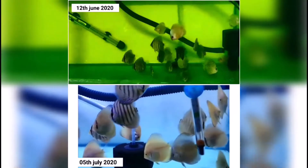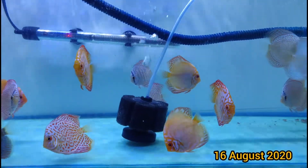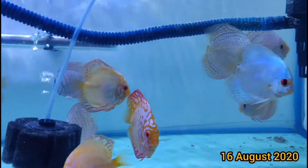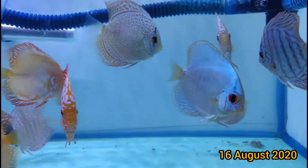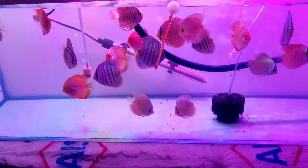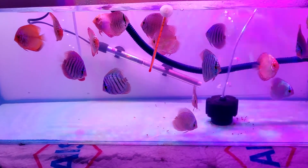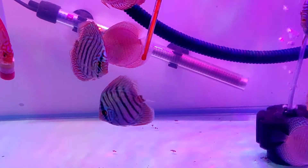As a result of my BHM and GHM, I want to show you the color, shape, size and health of my fishes. If you want to know how to make BHM and GHM with proper ingredients, wait for my next video.